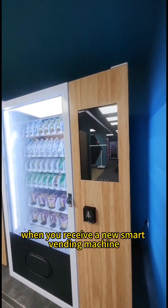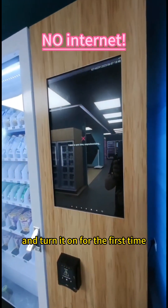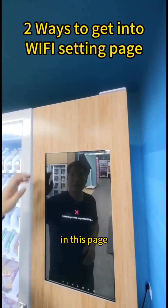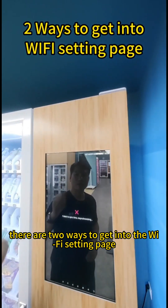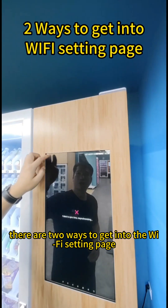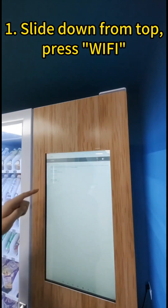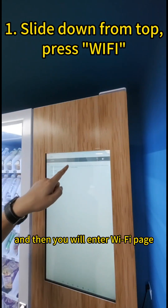When you receive a new Smart Winding machine and turn it on for the first time, you will possibly see this page. There are two ways to get into the Wi-Fi setting page. You can slide down here and press Wi-Fi, and then you will enter the Wi-Fi page.